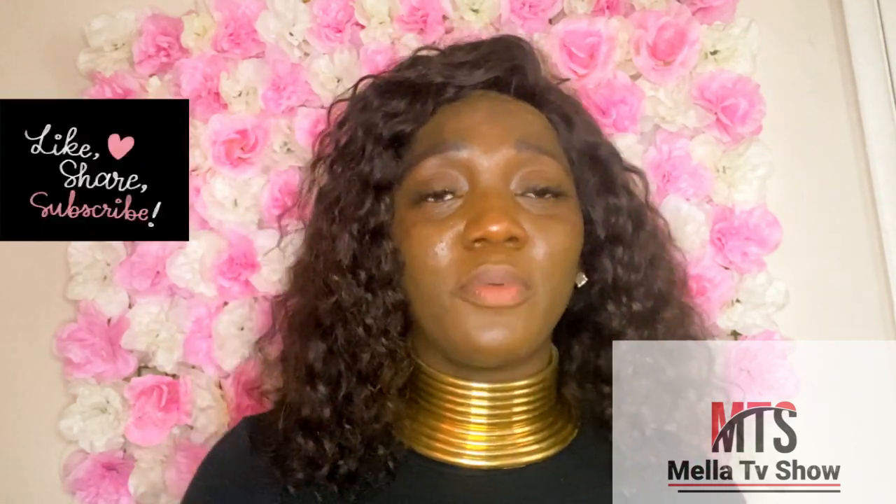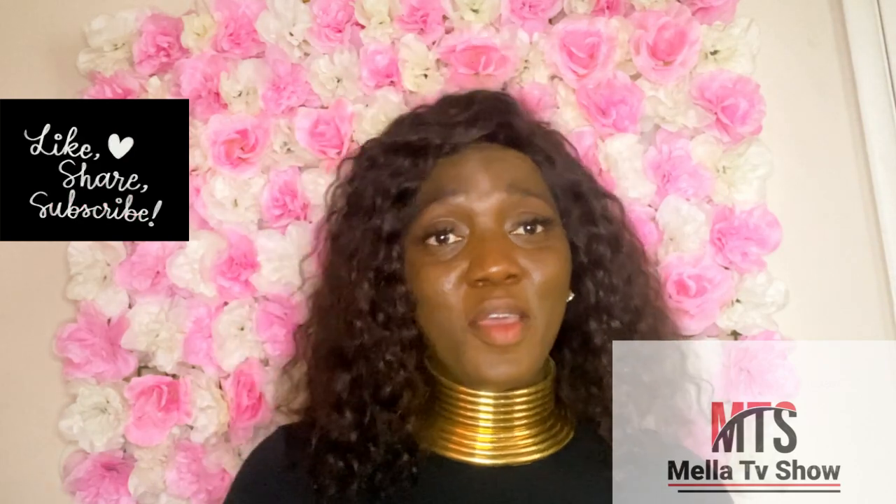Hi everyone, it's your girl Samuel. Welcome to Mela TV Show. In today's video I'm just going to walk you guys through the process of doing a homemade yogurt with powdered milk. I did one, so I took my time to do this video step by step for anyone that wants to use powdered milk to make a homemade yogurt by themselves.